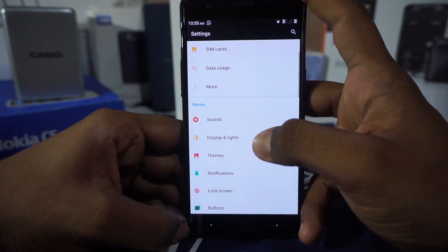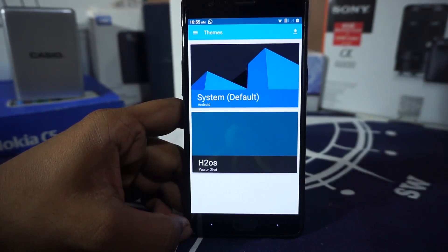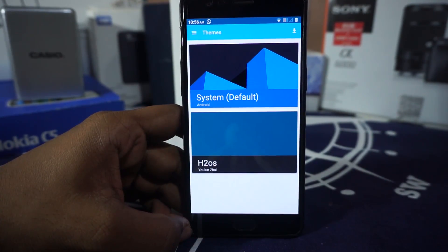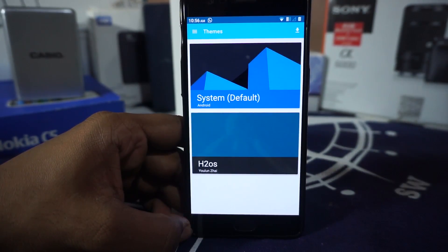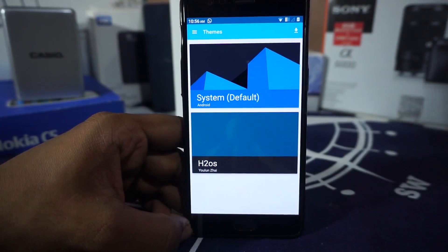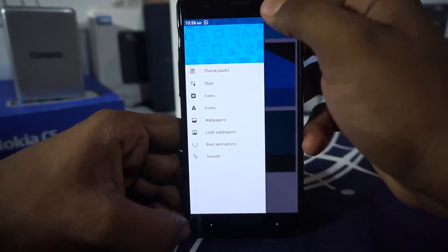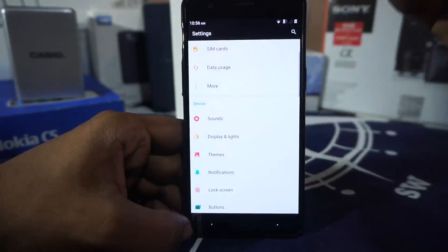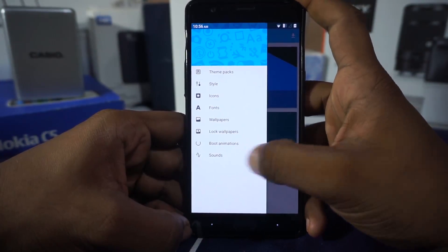The theme engine is something I really appreciate. I prefer the CyanogenMod theme engine to Layers or Substratum because all the Substratum themes are paid, and Layers and Substratum are quite complicated — I've gotten into a lot of boot loops. For people who want to theme their phone as hassle-free as possible, CyanogenMod theme engine is really awesome. I'm currently using the H2OS theme because it's very light. You can theme every aspect as you'd like.